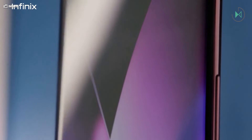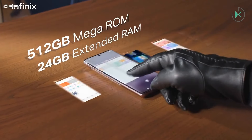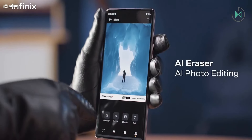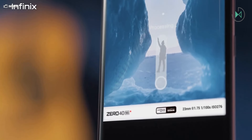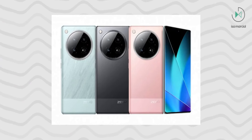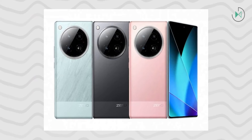For the front camera, no sacrifices are made as it incorporates a 50MP Samsung JN sensor, while on the back we find the main 108MP camera with a Samsung Isis LHM sensor, also featuring optical stabilization. Additionally, there is a 50MP ultrawide camera and a simpler 2MP depth camera, along with a flash.